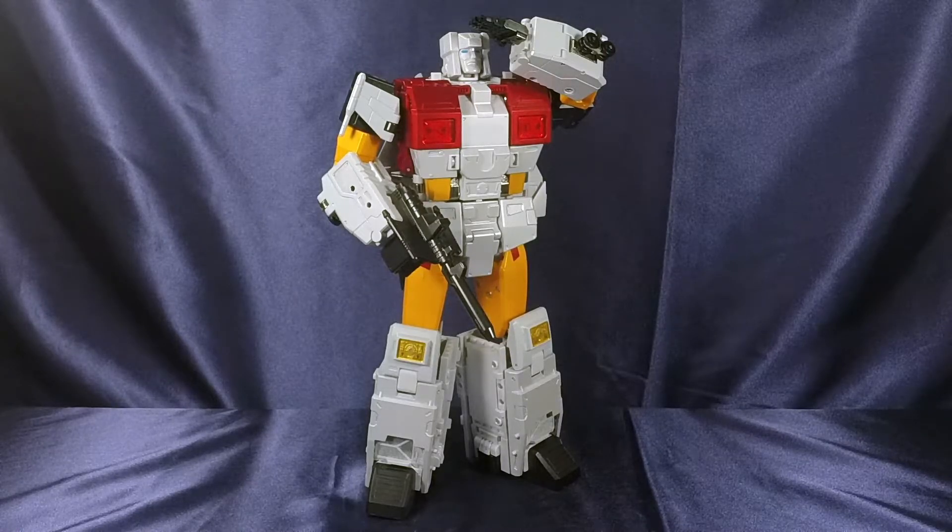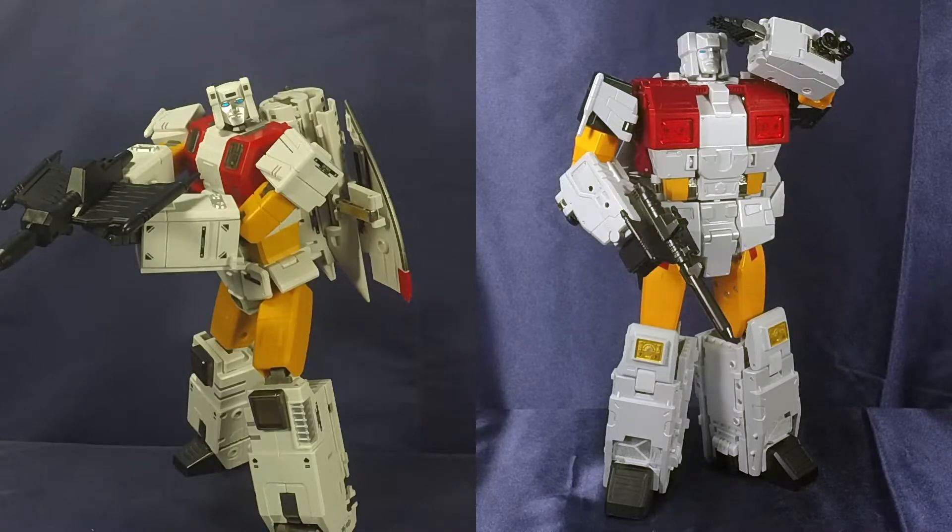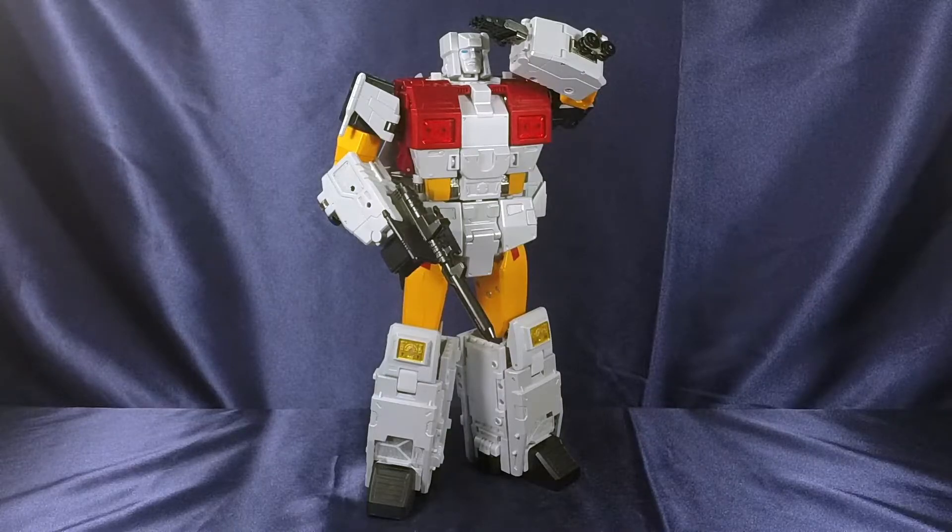Lastly, if you're looking to not break the bank and want a good rendition of Silverbolt, go with Zeta. The colors aren't as shiny and crisp as Fans Toys, but you're essentially getting the same figure for cheaper. I love Zeta — Zeta Toys Superion is beautiful, their aerial bots are great. I'm going to keep the Zeta Toys Superion in combined mode, and for robot mode I'm going with Fans Toys. It depends on your taste. I like the pearl white on Fans Toys more; if you want a more subtle, less shiny white, go with Zeta.